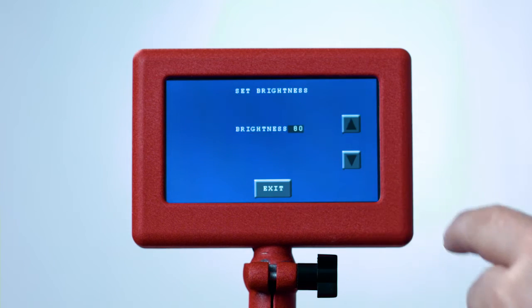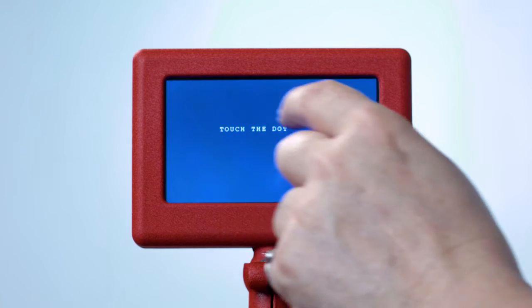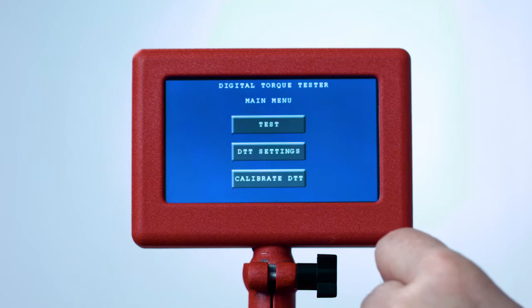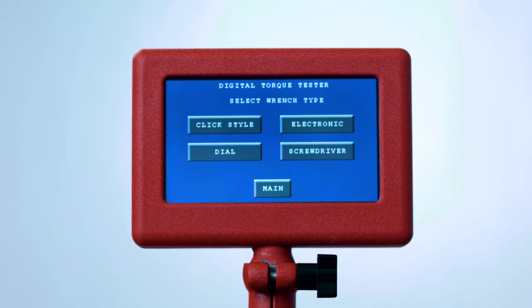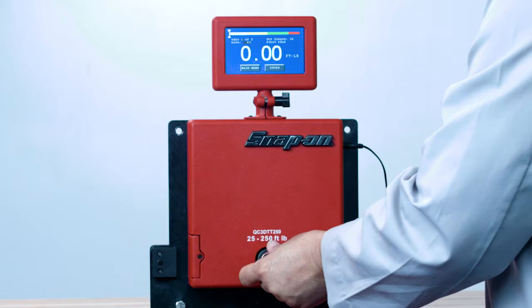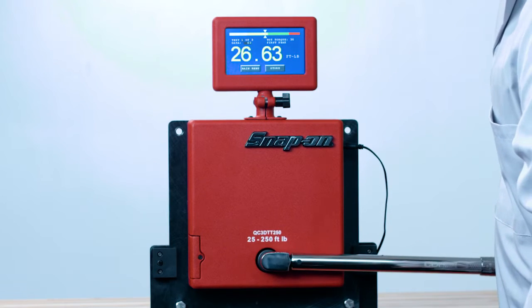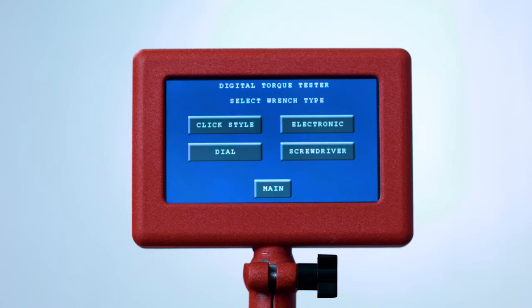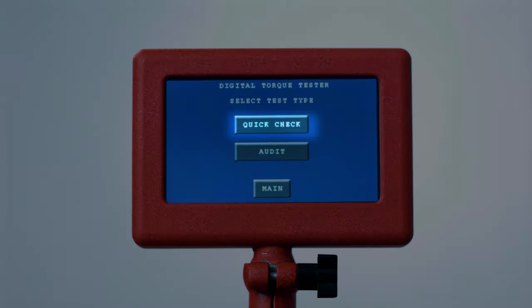In DTT Settings you can also adjust the screen brightness and calibrate the touchscreen. After setting the date, time, and brightness, exit and press the Test button. Now choose what type of torque tool you want to test: click style, electronic, dial, or screwdriver. The Quick Check mode is used to do a single-point check on a wrench to show the accuracy at that setting. We'll start with click-style torque wrenches.